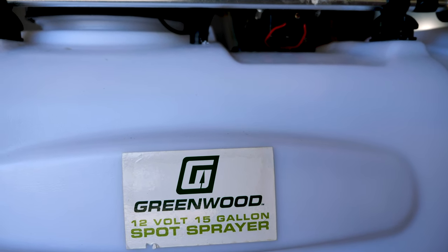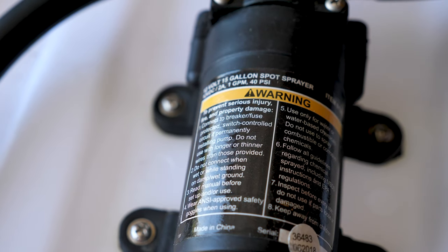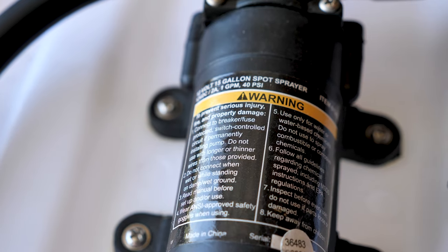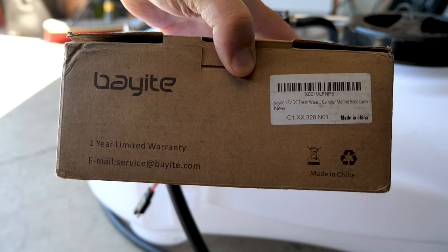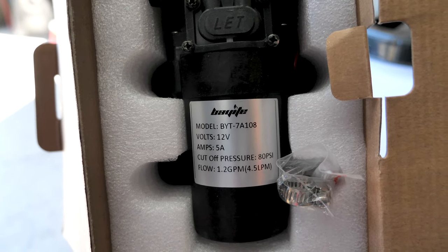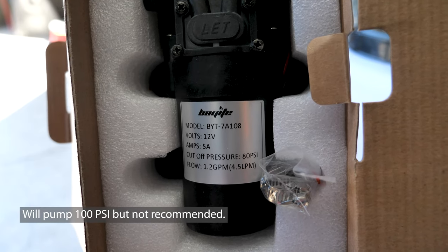This is the Greenwood 12-volt 15-gallon spot sprayer from Harbor Freight. The stock pump that comes with the system is a 2-amp, 1 gallon-per-minute, 40 PSI pump. The replacement model is a Bayette 12-volt fresh water pump, which is more powerful — 5 amps, 1.2 gallons per minute, and up to 80 PSI.